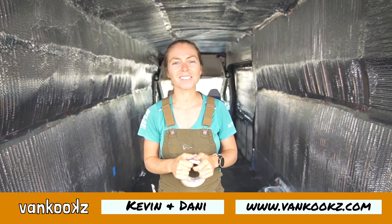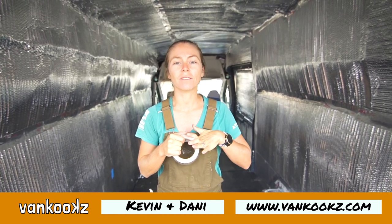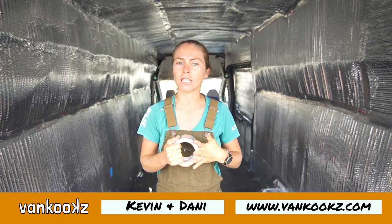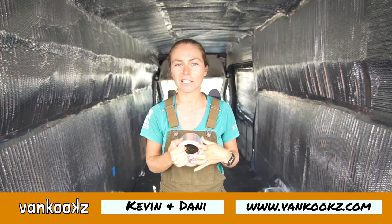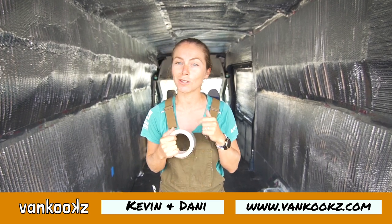Welcome back to the Build Series. In this module we are going to be covering insulation and all the tools that you need to get your van insulated. We're going to keep it easy and simple — this is going to be one of the easier steps in the van build, so be sure to enjoy it.